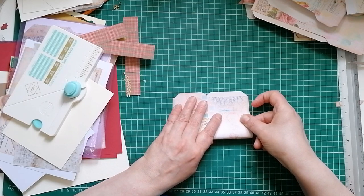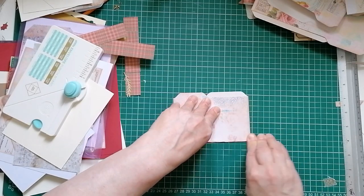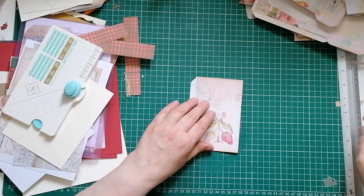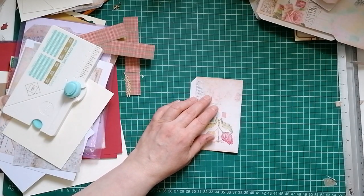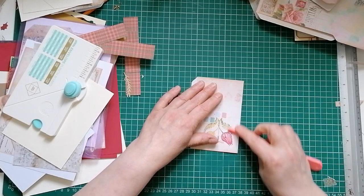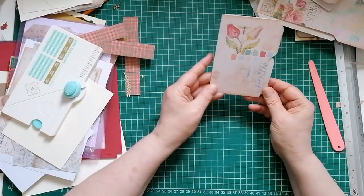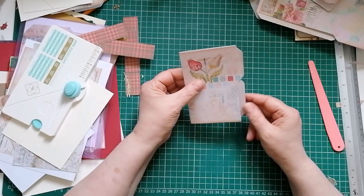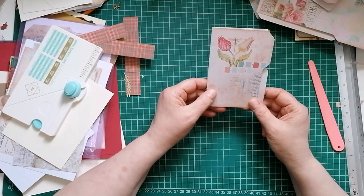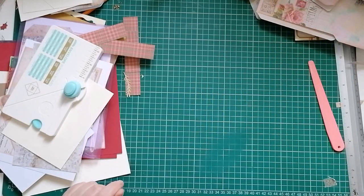I'm going to crease. If you know before you do the tabs that you definitely want them flush, you can fold your card over first - you'll perhaps get a better crease if you do it in your score board. I'll get this bone folder - I've been really tidy, I've put the bone folder that belongs with the envelope punch board back in, that almost never happens. Crease that, and now we have a little file folder journaling card, or a little mini journal, or you could put some tea-dyed papers in and it could be a little notebook within your project.